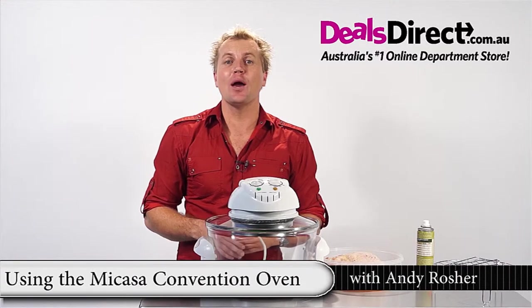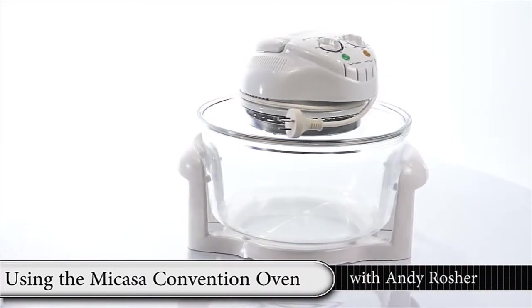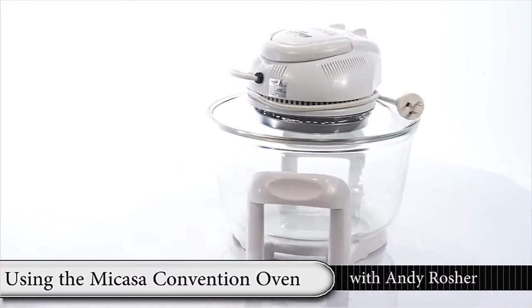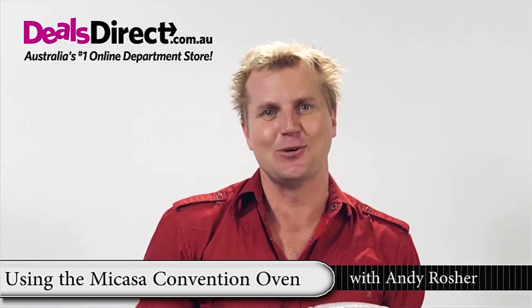Cook the quicker and healthier way with a Mikasa convection oven and multi-cooker. With a large 12 litre capacity, this great device circulates hot air to cook evenly and efficiently every single time.